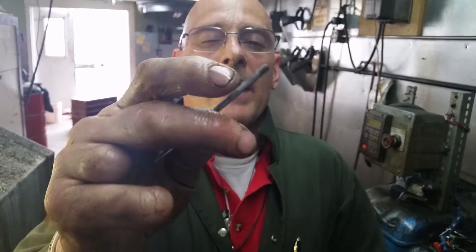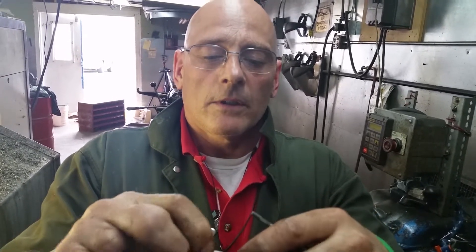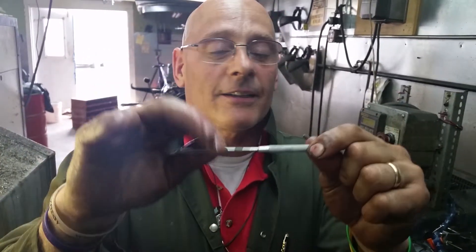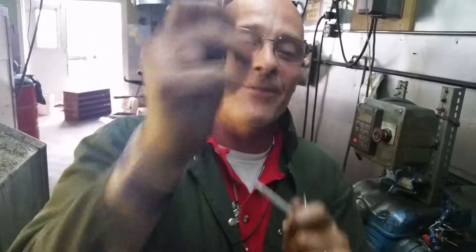It's not cut, it's rolled. It's like — roll, roll, roll your thread gently down the steel, merrily merrily merrily brother, life is but a dream. Old machines, old school, we love you. See you.